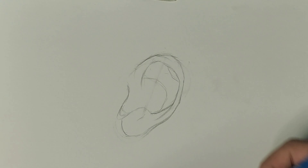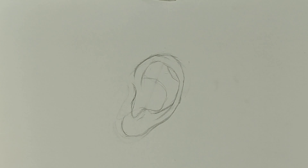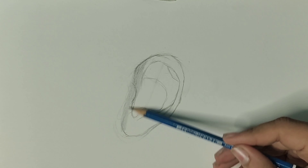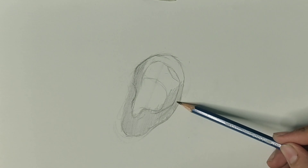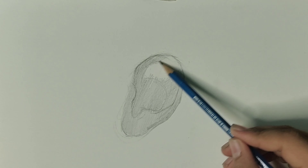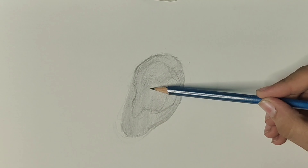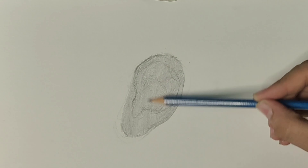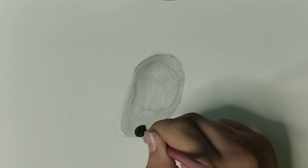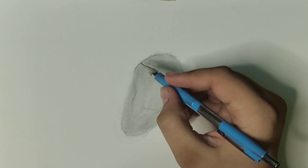I made some mistakes in the lower part, so I'm recreating the lower part — do not be afraid while creating and erasing. I'm now using an HB pencil for shading the base layer. After shading the base layer you'll get a clear idea of where to add the darker and lighter areas. I'm using a dry makeup brush, which you can get from any cosmetic shop, for blending the base layer.